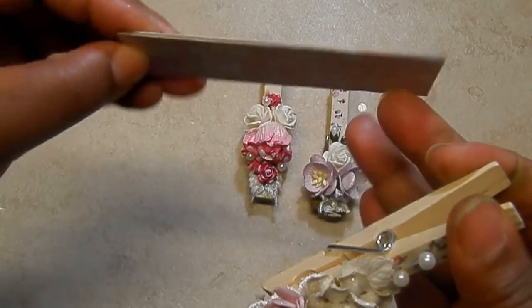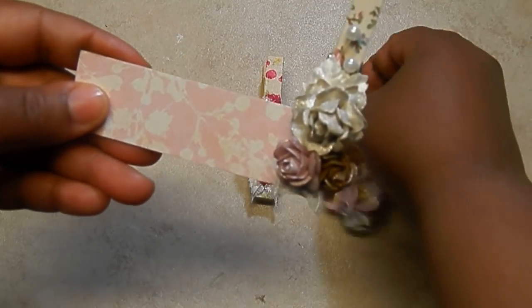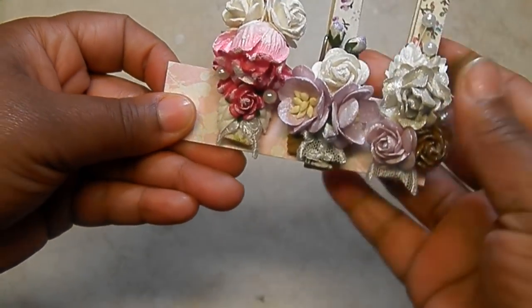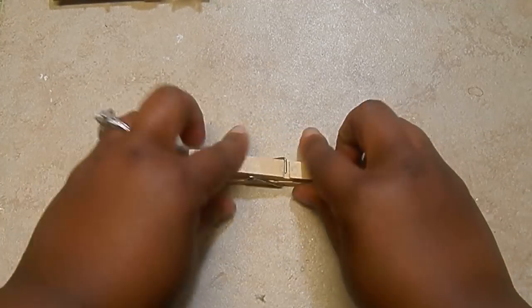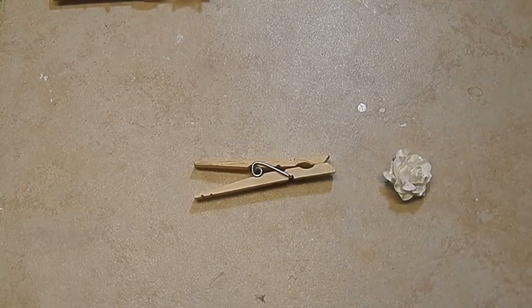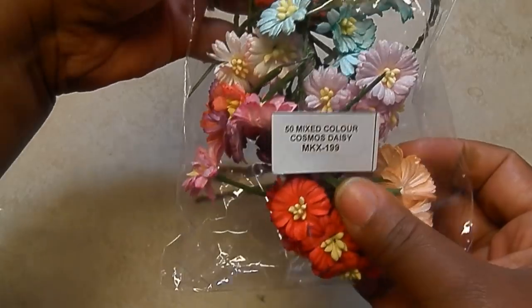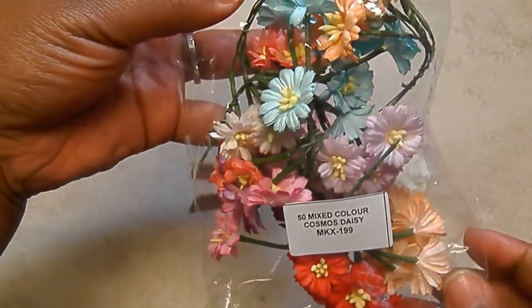So what I do is take just a little piece of chipboard and put some scrap paper on here, and then I add my clothespins to that because we're going to package them up. We have one more space and that's what we're going to create today — I'm going to show you how to do that. So I'm going to use one of the clothespins. The flowers I'm using for this one are the mixed color Cosmo Daisies — super cute, look at those, very fun colors.